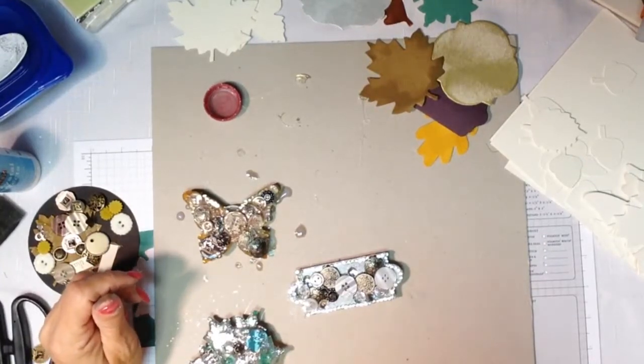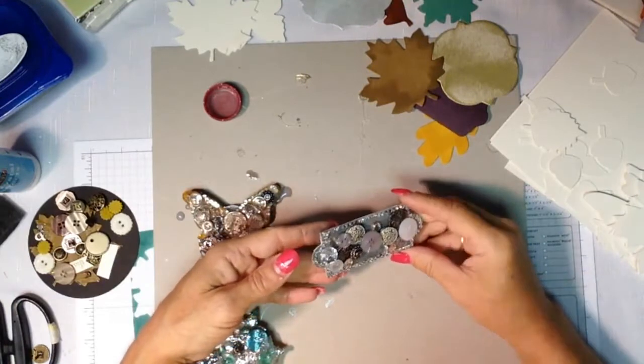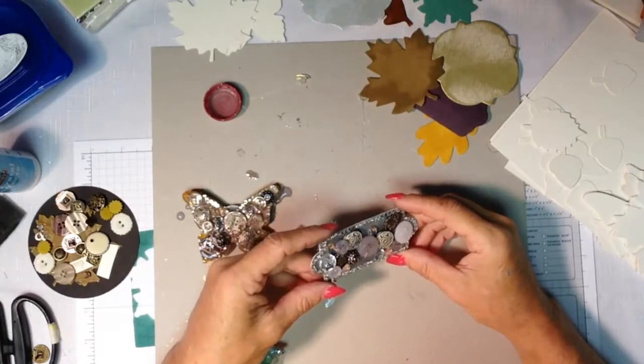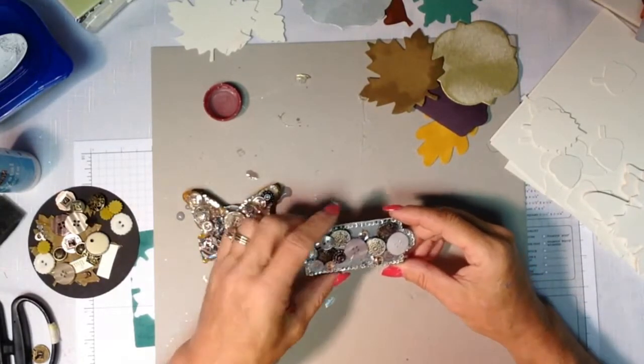Hi, this is Janet Wakeland with RemarkablyCreated.com. In today's edition of One Take Wonder videos, we're going to look at making mixed media jewelry, specifically pins. What we're going to feature is Stampin' Up's new coaster board. So let's go ahead, jump right in, and let's get started.